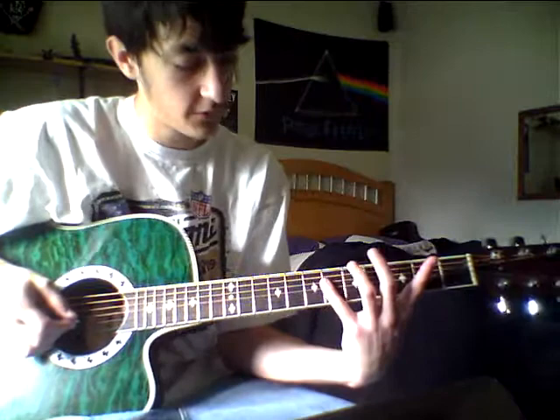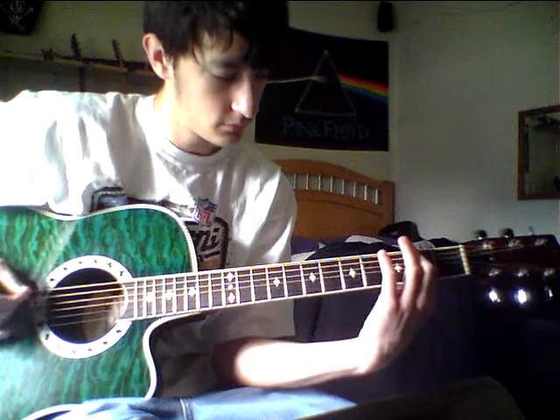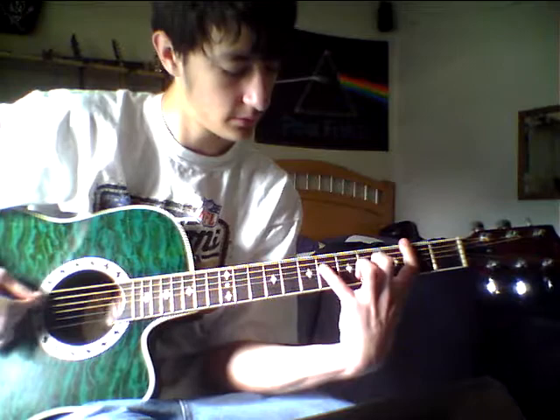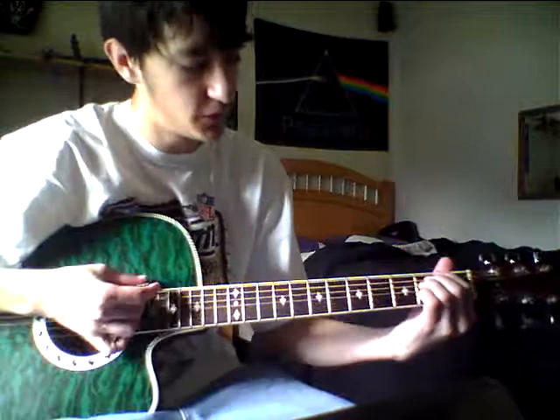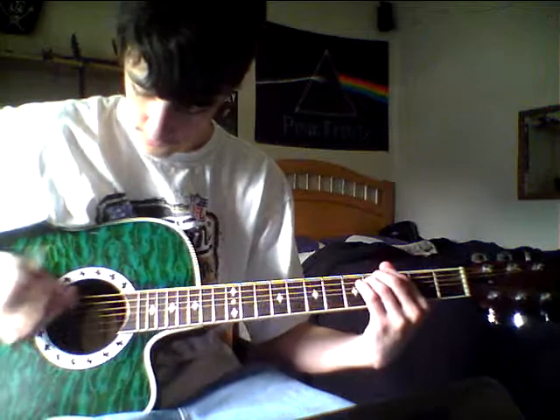Your next chord is a bit of a stretch for some people. You're going to do a bar on the fifth and sixth string on the second fret, and your pinky is going to stretch out to the fourth string sixth fret. Then you do a little slide in from two to four again and finish off the first part on the fourth fret bar chord.